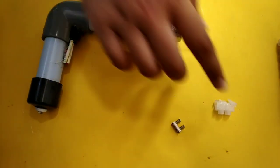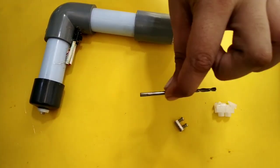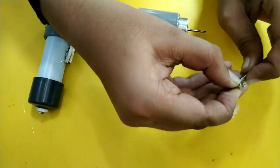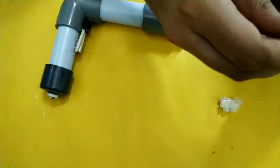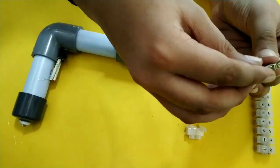Friends, we will cut the drill bit and fix the character. We will fix the drill bit first, then we will fix the screw.